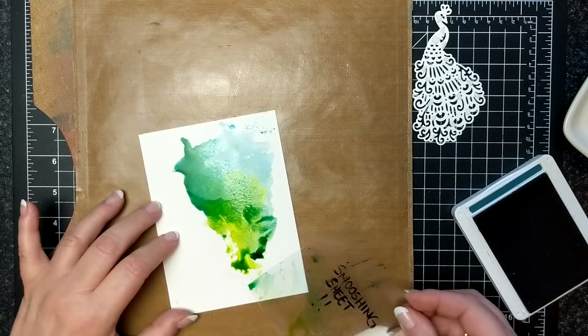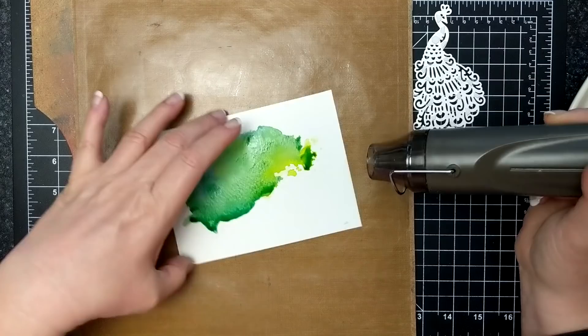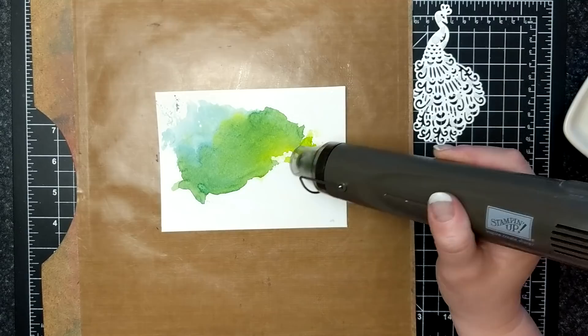So I'm drying this with my heat tool. You can go even further — once this is dry you can go back in with one color or the other. I was really happy with the mix that I got here so I didn't have to, but if you wanted to you could add a little bit more splotches with your smooshing sheet. I was really happy the way it turned out.